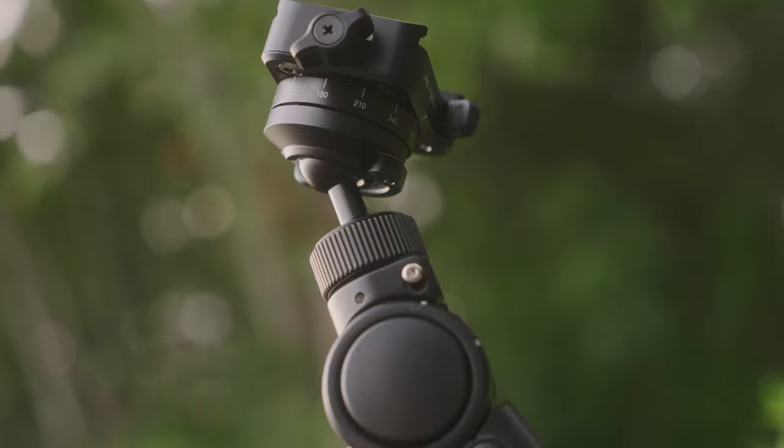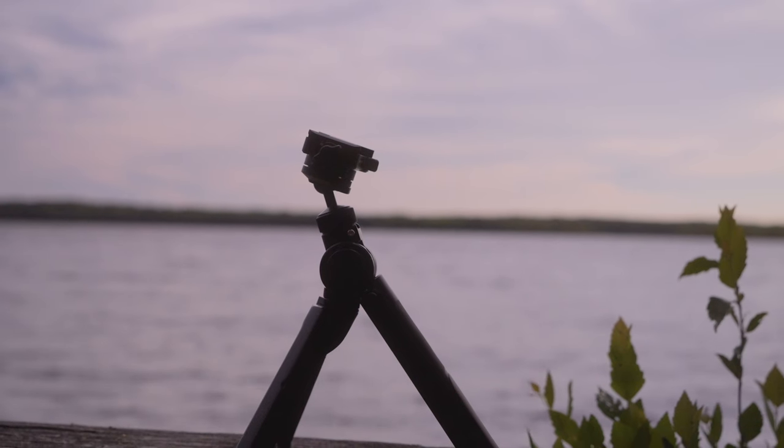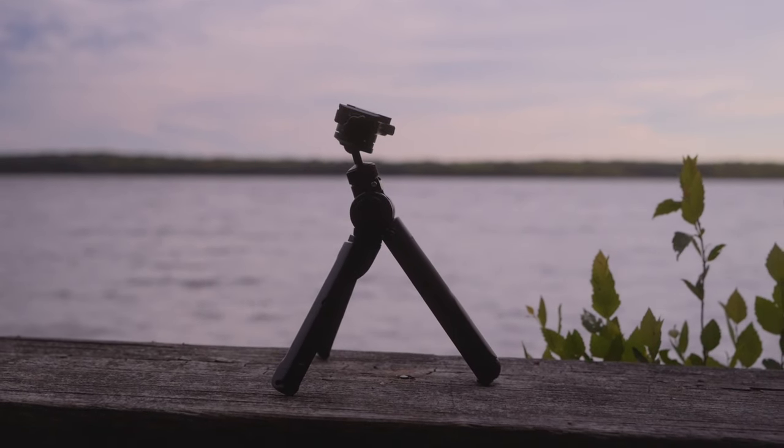Whether it is worth the $150 price tag is something only you can decide, but if you're interested, there are links in the description below to check it out and possibly make a purchase. In my opinion, it is an excellent tripod. The word 'revolutionized' is not something to say lightly, but in the space of travel or vlogging tripods, PGY Tech has certainly changed the game — something I honestly didn't think was possible without some major redesign. Props to PGY Tech — this is a keeper of a product for sure.